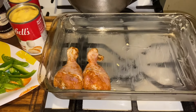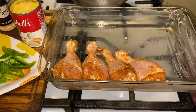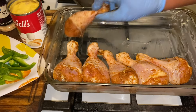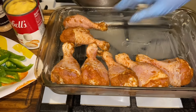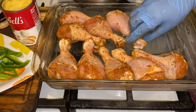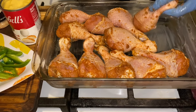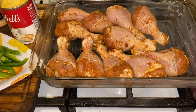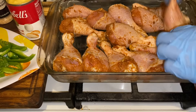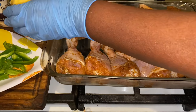Then go in and put your chicken legs in. You can use chicken legs, chicken thighs, chicken wings — whatever you want with this dish. Your chicken is going to be absolutely delicious. Put it in just like this. We oiled it down, and now here's what you want to do next.